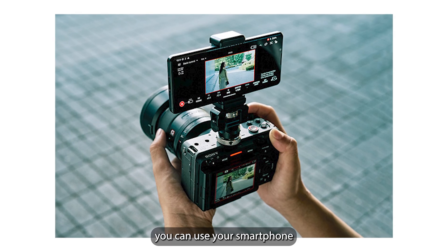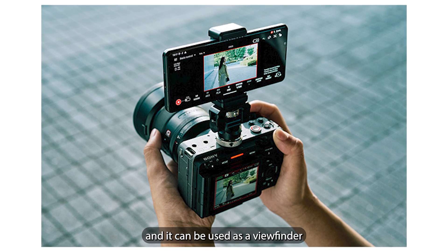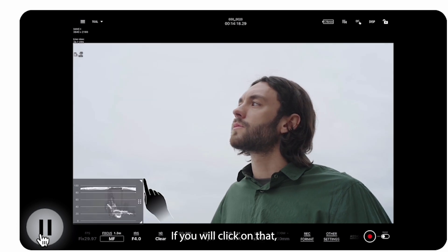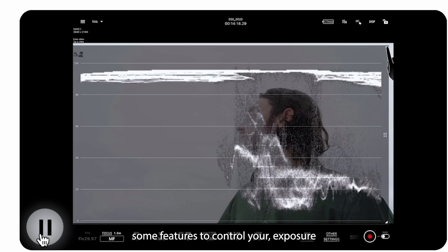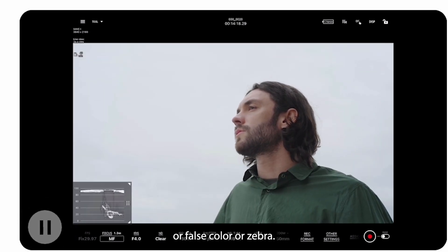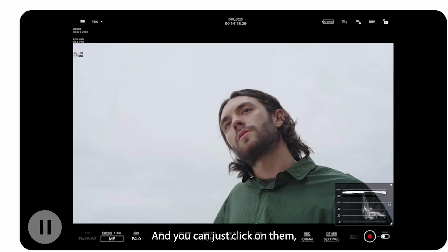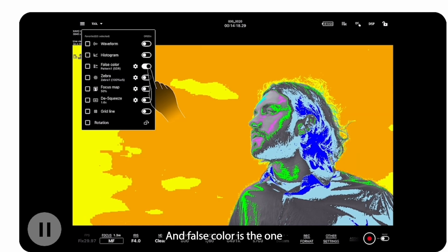First, you can use your smartphone as an onboard monitor and viewfinder for the camera, and also change camera settings from it. On the top left corner there are tools — clicking on them gives you features to control your exposure, including waveform, false color, zebra, and histogram. These are very handy tools. False color is the one I use most of the time.